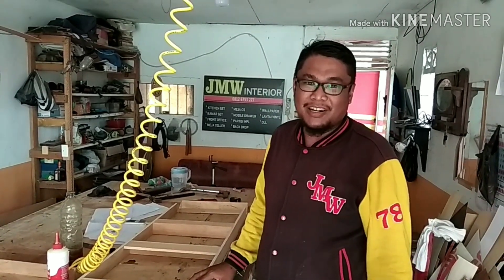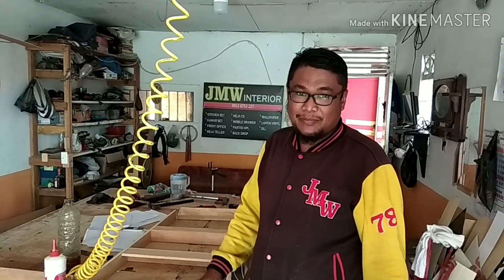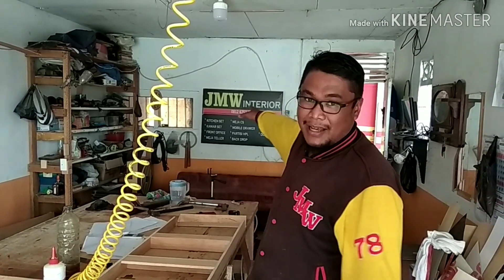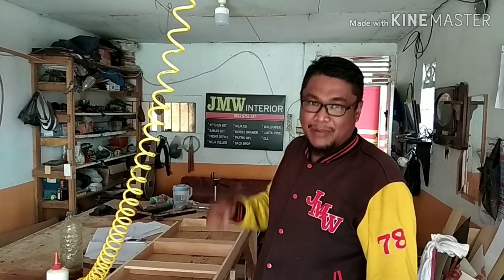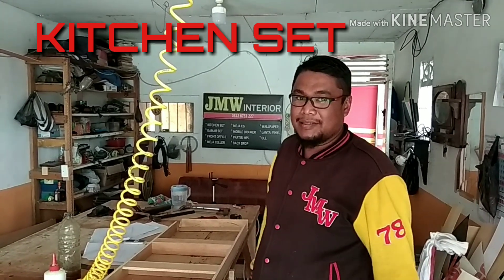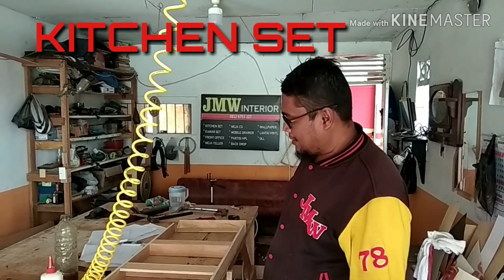Assalamualaikum warahmatullahi wabarakatuh. Bertemu lagi bersama saya di JMW Interior dan ini workshop saya. Kita kembali ke bagian Kitchen Set lagi dan Kitchen Set lagi.